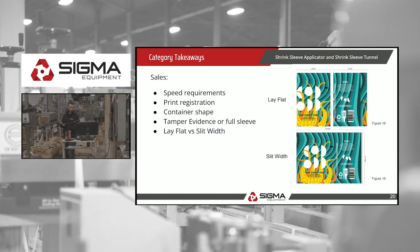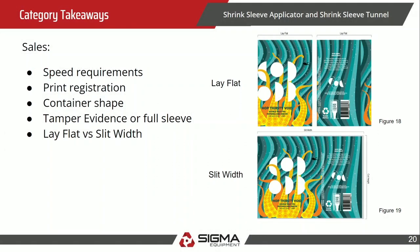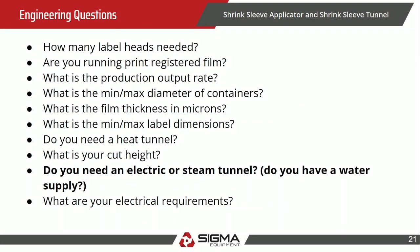On the sales side, speed requirements are always important — make sure you're meeting what the customer needs. A key technical distinction is lay flat range versus slit width. Many machines list the lay flat dimension: think of taking your shrink sleeve tube and laying it flat on a table — that width tells you how wide it needs to be to fit over the mandrel or bullet. Slit width is your full label width from left to right. Engineering questions include how many label heads and applicators they need, whether they need print registration with a photo eye, and critically — electric or steam tunnel. If they need steam, confirm they have an adequate water supply.